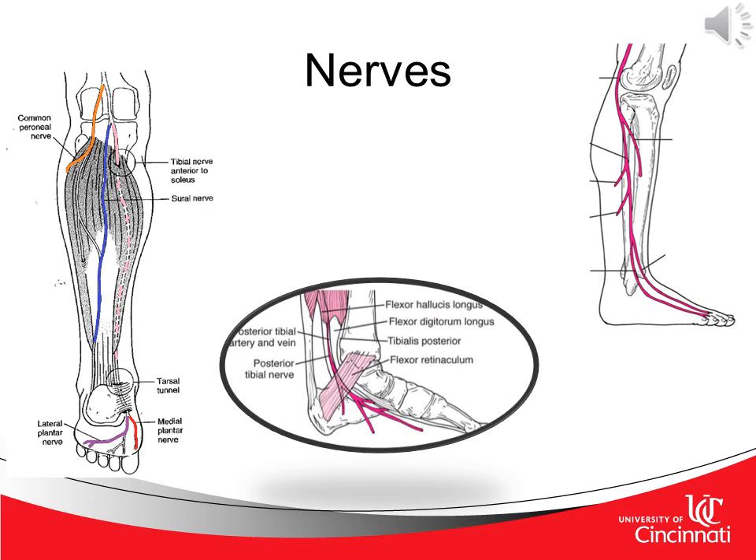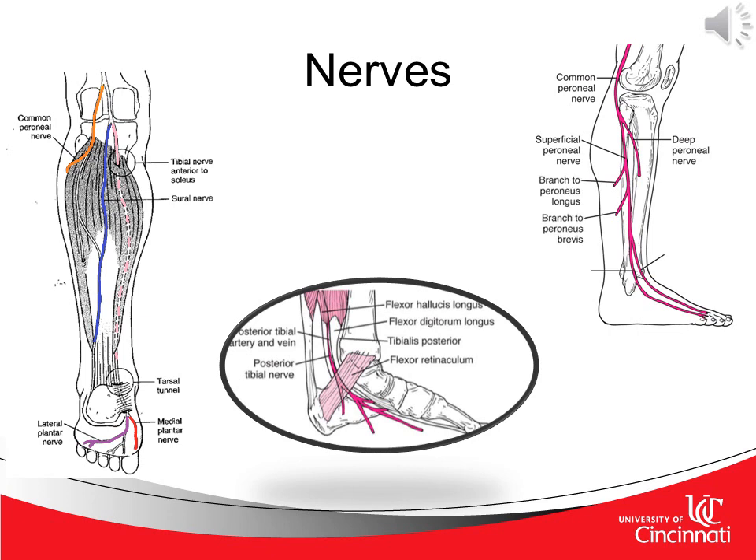Finally, we look at a lateral view of the lower leg, foot, and ankle. Starting once again with the common peroneal nerve, we then travel distally to branch off to the deep peroneal nerve and the superficial peroneal nerve. The superficial peroneal nerve then branches to the peroneus longus and peroneus brevis. We end with the lateral cutaneous branch of the nerves.